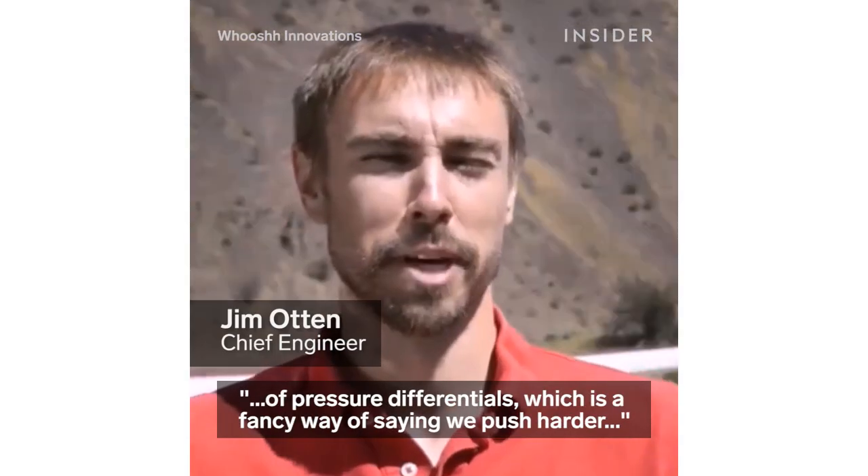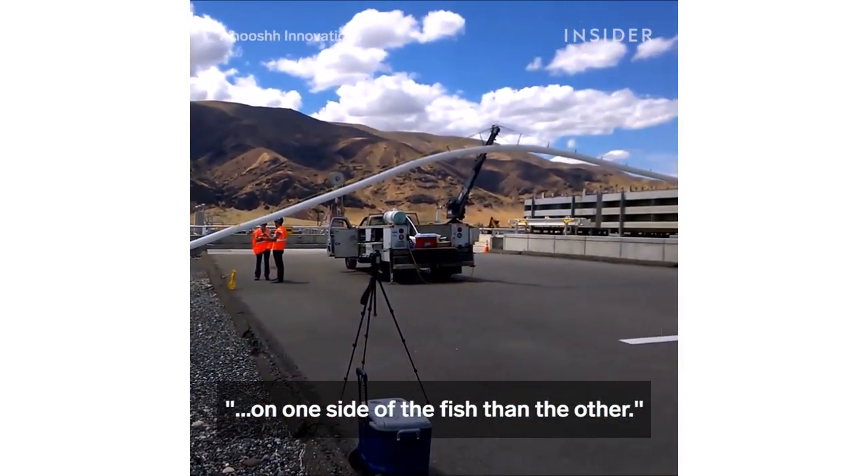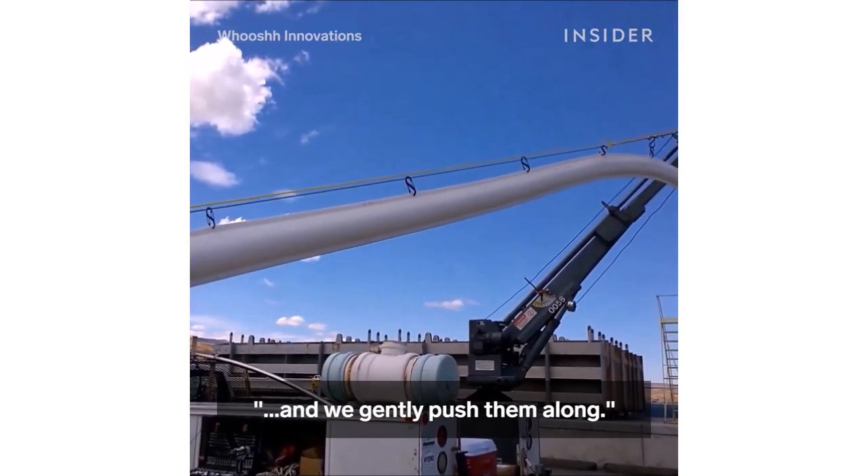The woosh tubes work on the principle of pressure differentials, which is a fancy way of saying we push harder on one side of the fish than the other. So we introduce a little bit of airflow behind the fish, and we gently push them along.